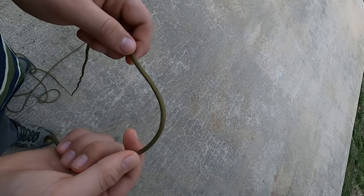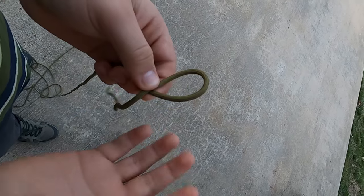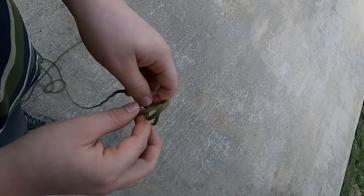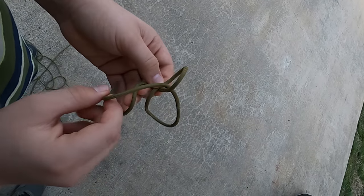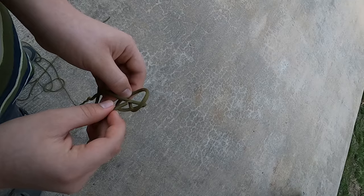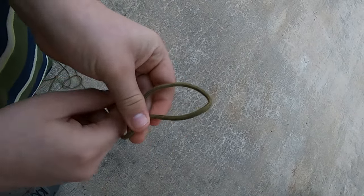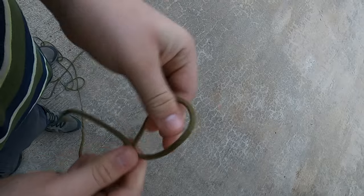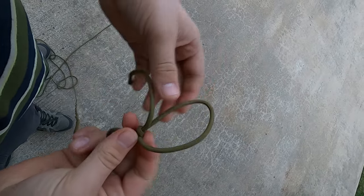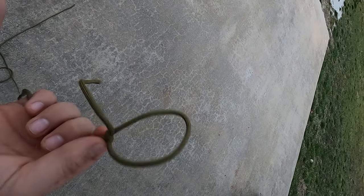This is how to tie the common bowline knot — one of the most critical survival knots. First, make a plain loop. Take the working end and make it go up through that loop, then make your working end go around your standing end and back down through that same loop. Hold down on the knotted part, pull tight, and now you have a bowline knot. This is a very strong knot, mostly used to make a tarp shelter or to hang up stuff when you're in the woods.